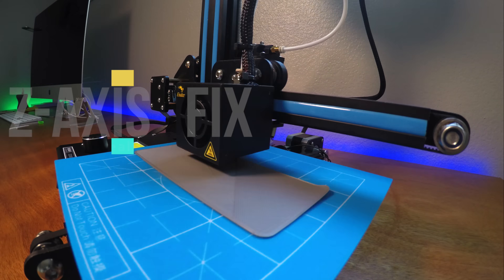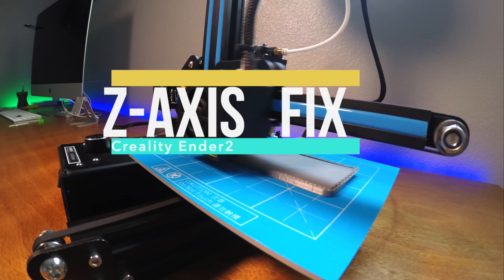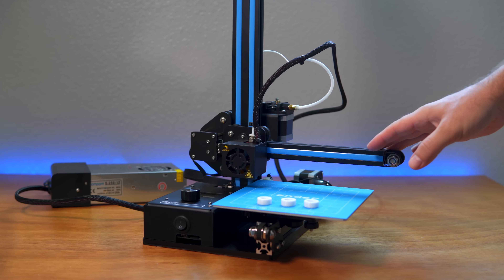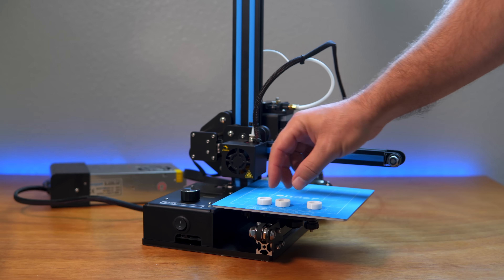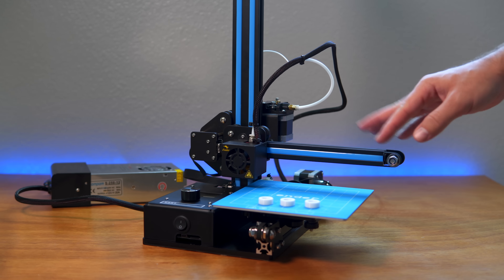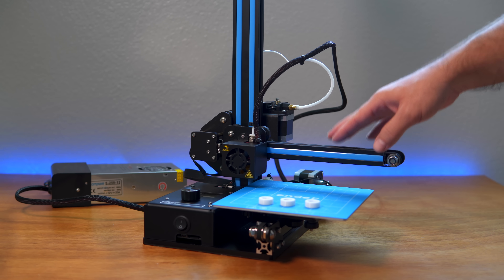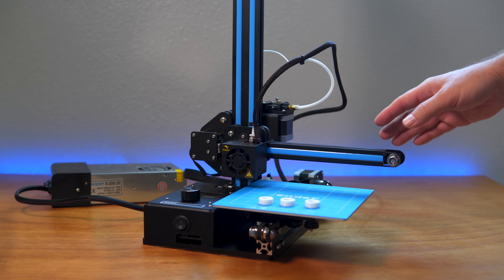I haven't really printed much since I unboxed this printer. I've printed a few of these little wheels because they were useful and I wanted to use up the filament that came with it. I also printed my son a pretty large little hook that he really wanted. I have to say the quality of the prints are very good — I'm impressed.